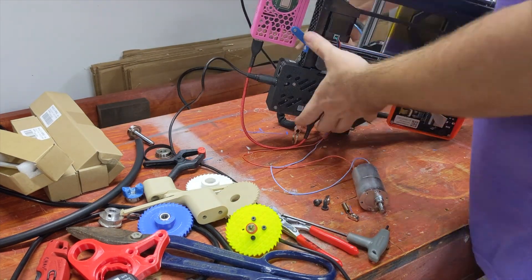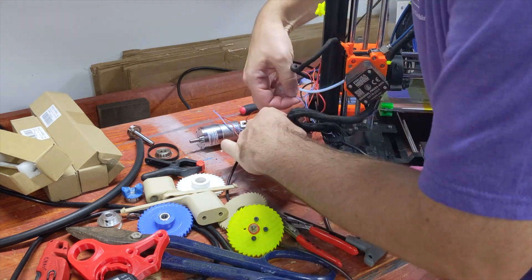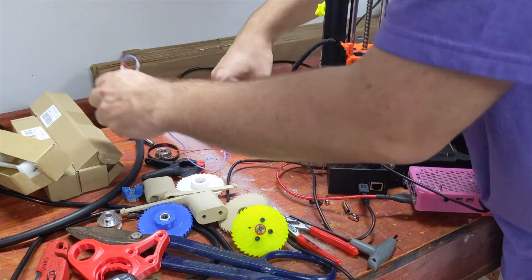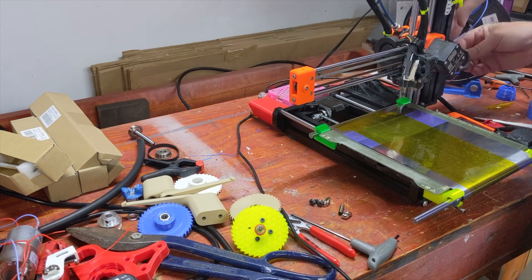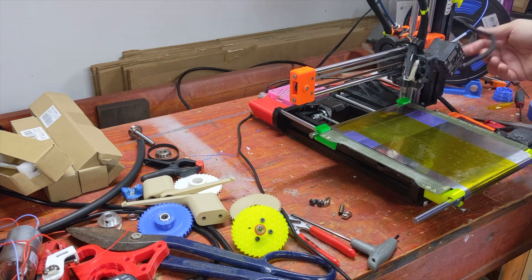I'm always really hesitant to dismantle a working system, but while this 3.0 ejector worked pretty well, it's definitely past its sell-by date. I am going to keep this giant rear motor mount for now because it's doubling as my Raspberry Pi mount, but let's get the motor and the microswitch off in favor of the Print Shift 5.0.